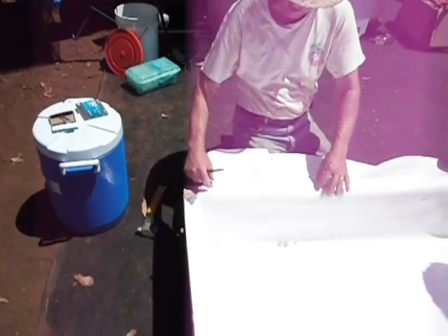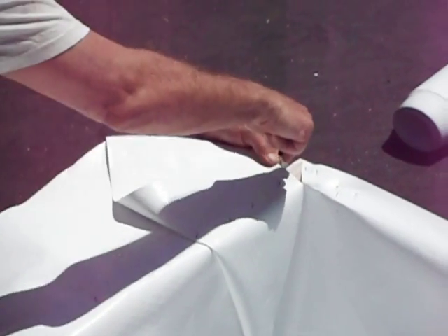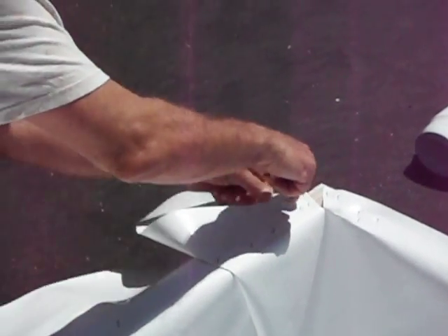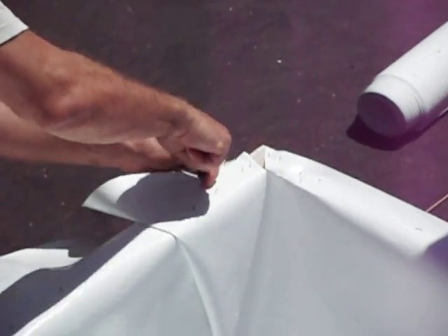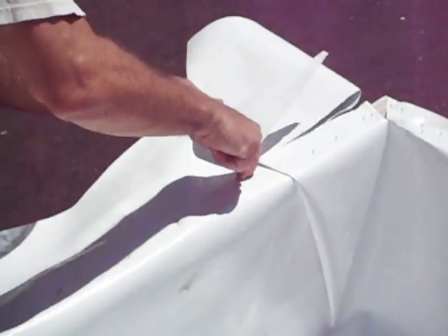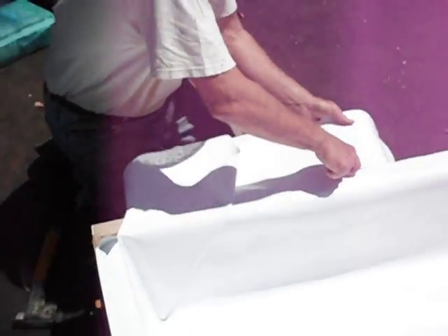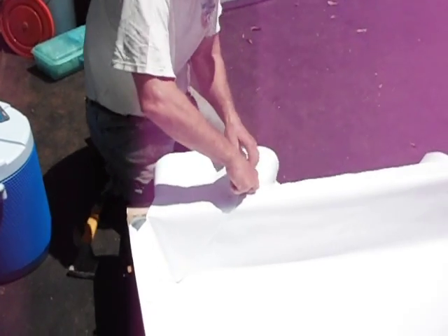Now you can trim this right now or you can wait until you have your nailer strip on top. You want a knife with a nice long blade. Put it right next to the 2x4 and just go across with the knife guided by the 2x4 on the edge, and just trim off the excess liner on your trough end.